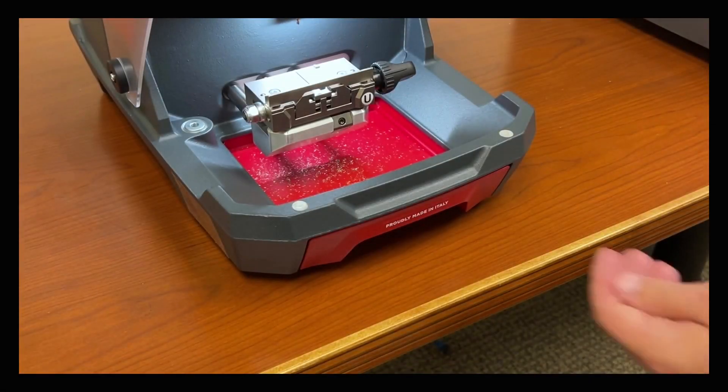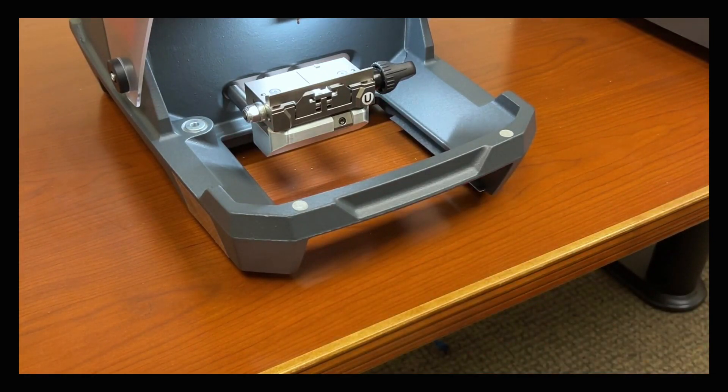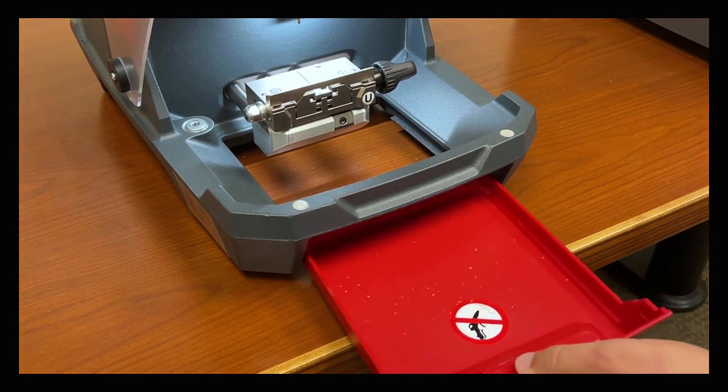To empty the shaving tray, simply pull it out from the bottom, dump it, and put it back.